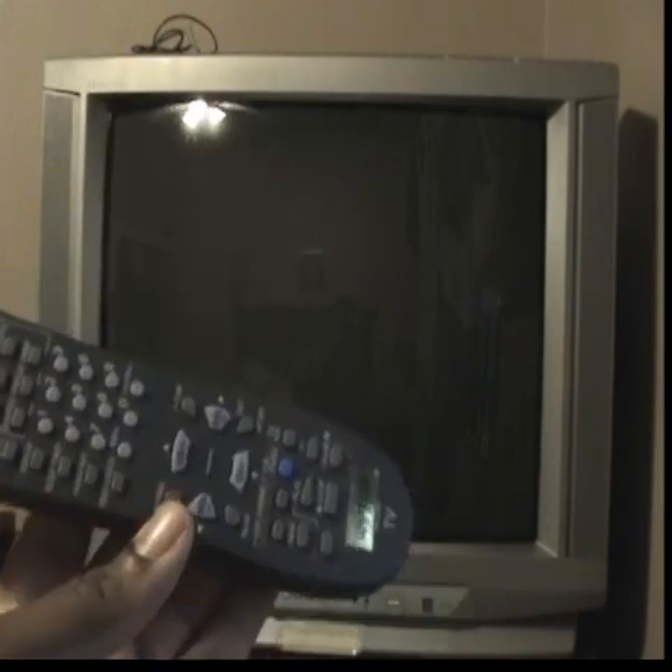This TV is an NTSC TV. It is 120 volts, 60 hertz, and it consumes 128 watts. It has a 27-inch tube and it's a standard definition TV, so it's just 480i resolution. And I have a third-party remote that we're going to be using with it.